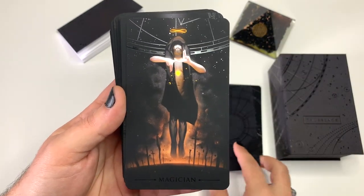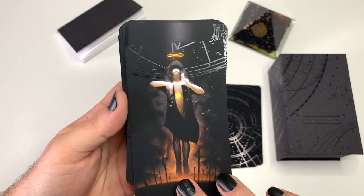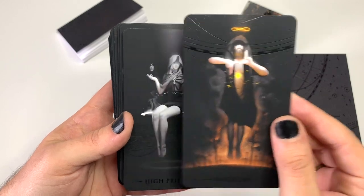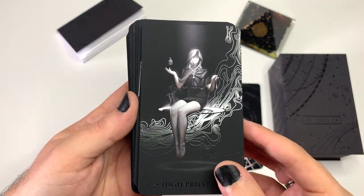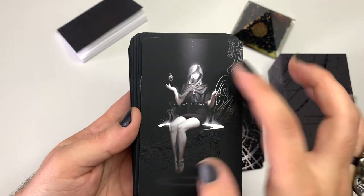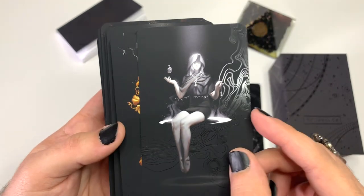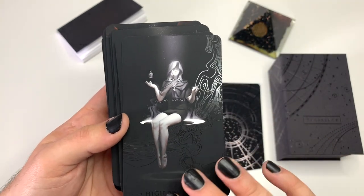We got the Fool, the Magician — you can see on top how he's got almost like the cosmos on top of the card. The High Priestess is absolutely gorgeous. She's sitting on the crescent moon, she's got the pomegranate in one hand, almost like a pendulum crystal in the other hand, and a key on her neck. Stunning.